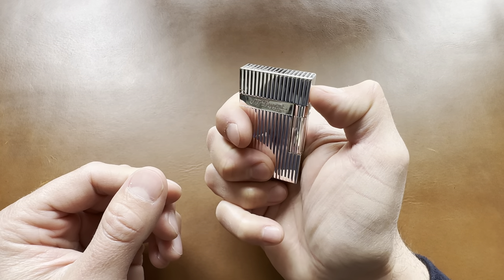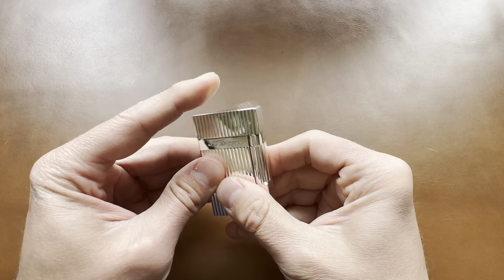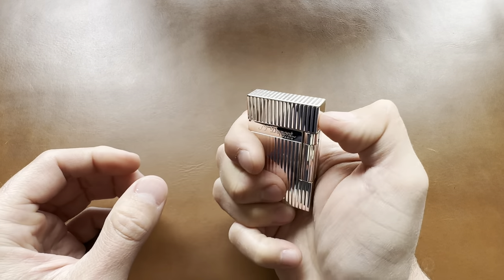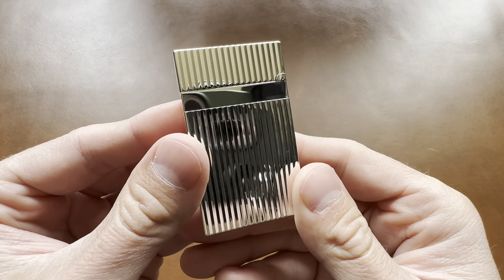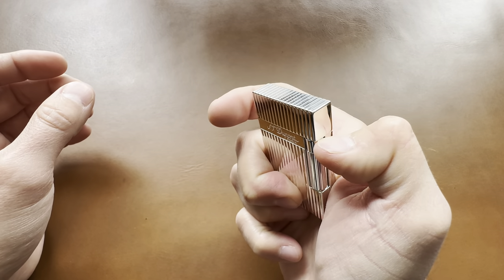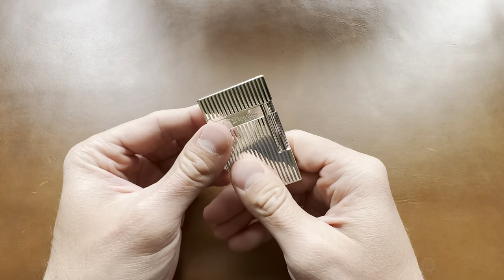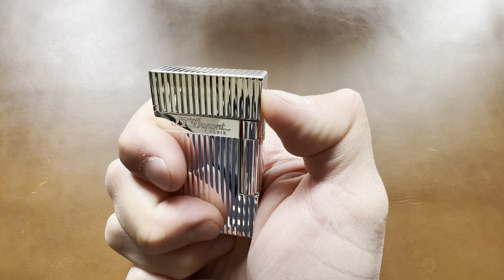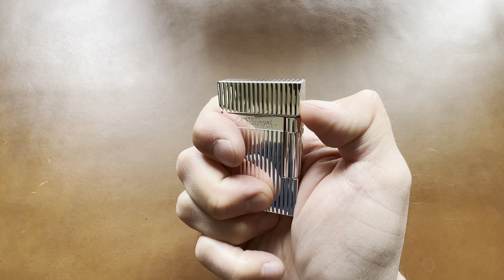Their claim to fame is the sound this makes when opening. Let's see if we can — beautiful clink, beautiful sound. Look how gorgeous that is. It's known for this ping sound that they make. I'm not sure if it's picking it up very well on camera.